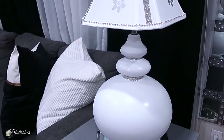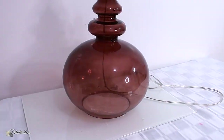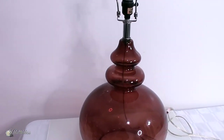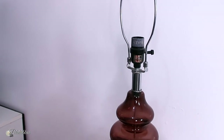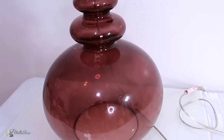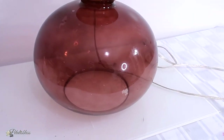Here is the lamp once again. I went into my local thrift store and headed straight for it. It was just $5.99 — can you believe it? It was a steal! And today's video is sponsored by Cricut.